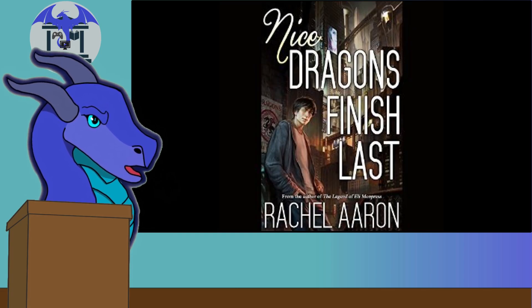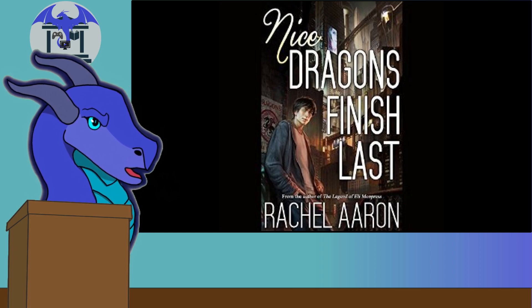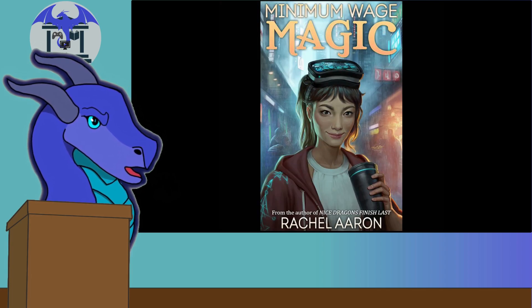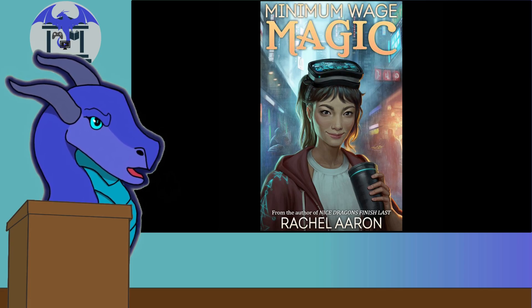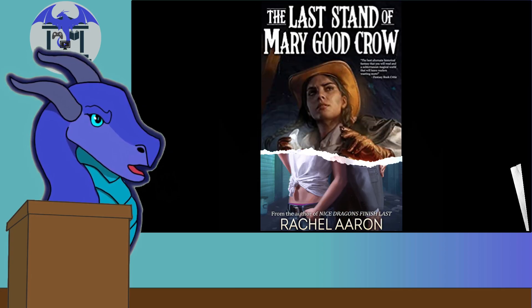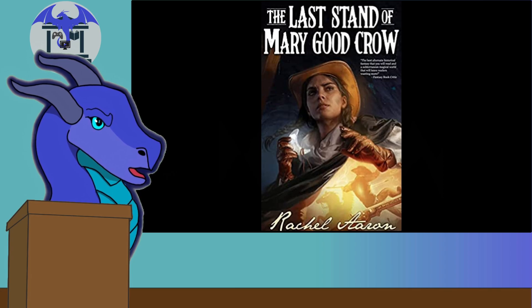Rachel Aaron is one of my favorite authors. I find her work very interesting, and I particularly like her DFZ books. Those series started with Nice Dragons Finish Last, which was the first book in the Heart Striker series — a five-book series mixing urban fantasy and cyberpunk. She then followed that up with a spin-off DFZ series set in the same world: Minimum Wage Magic, Part-Time Gods, and finally Night Shift Dragons. By a Silver Thread is returning to that world after two books in her Crystal Calamity series, which was a historical fantasy.